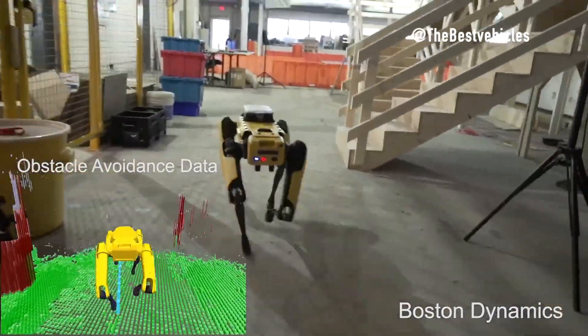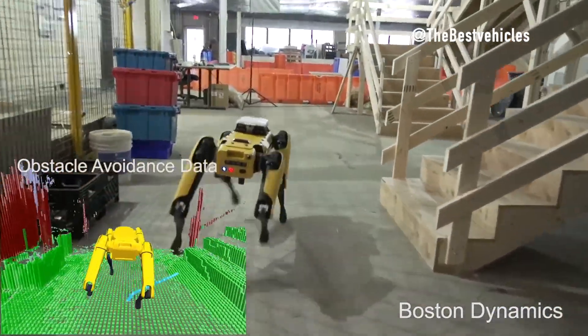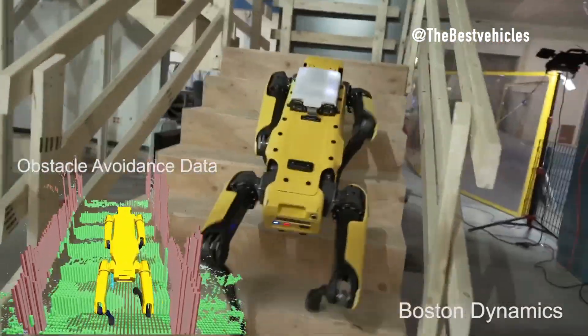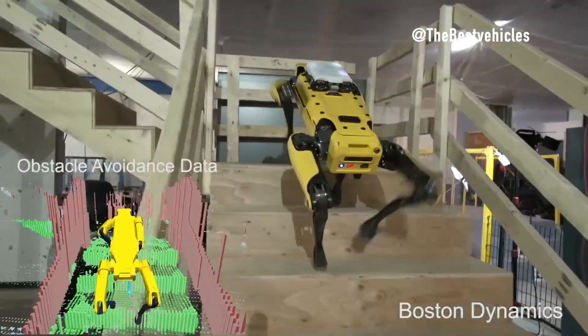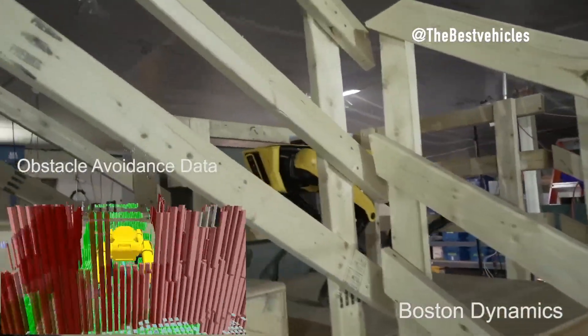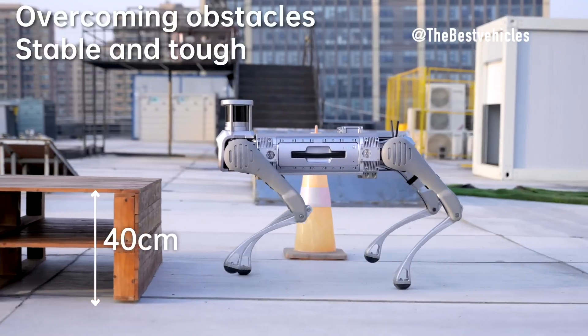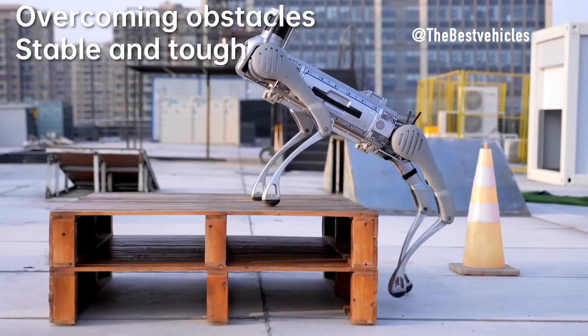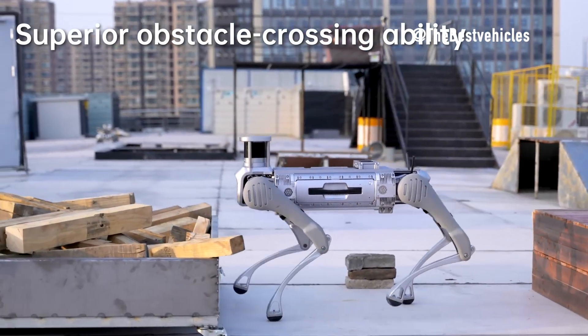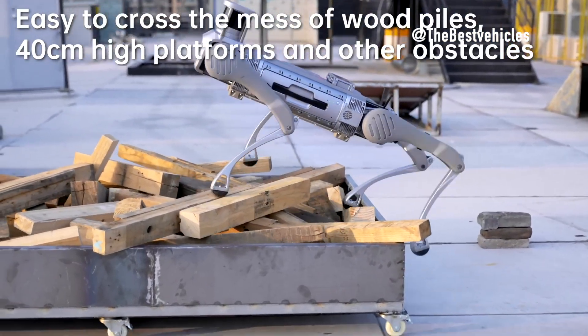Unitree B2, with a designated mounting area of 850 mm x 240 mm x 270 mm, features M5T slot rails for versatile attachments. With its innovative structural design, Unitree B2 also allows for seamless switching between legged and wheeled forms, providing adaptability for diverse applications.